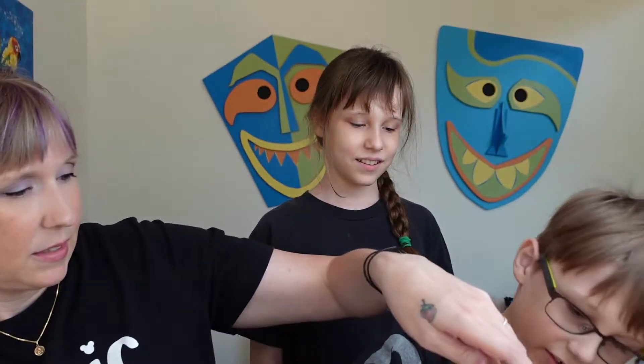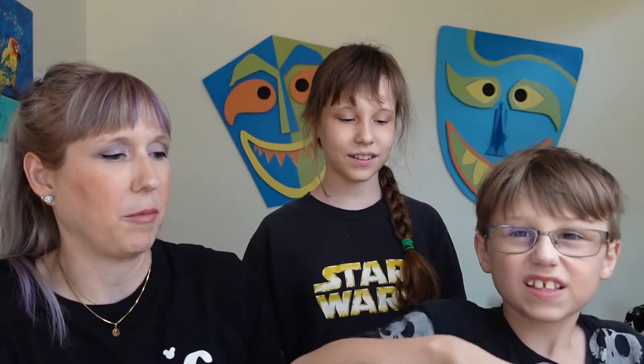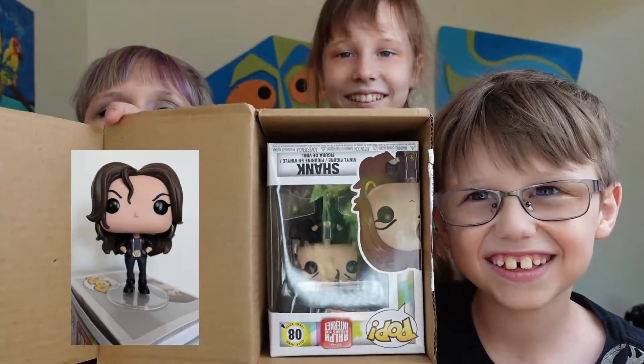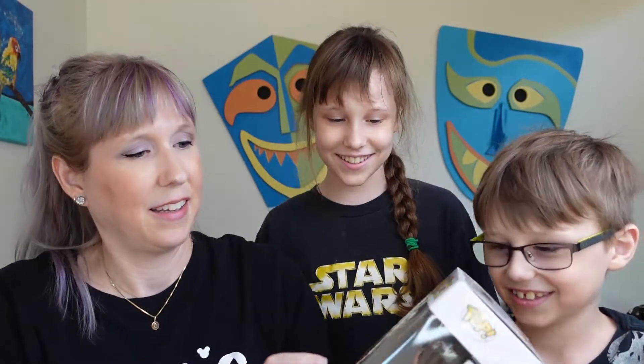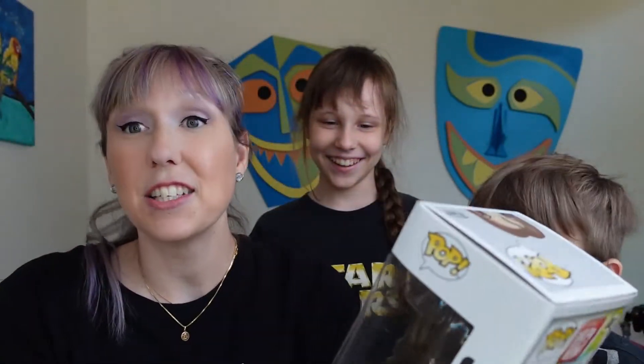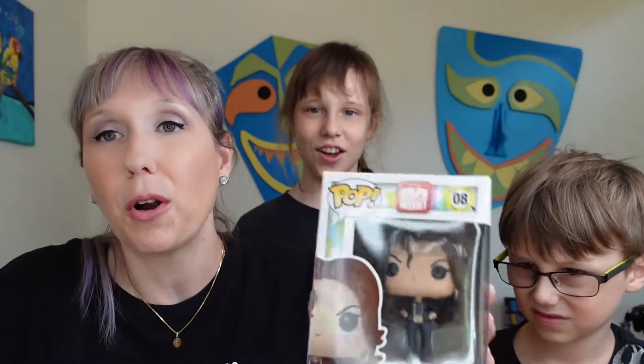All I did was pre-cut it here. Lift it — show the camera! We don't know what's in here. What is it? I don't know what it is. It's Shank! It's Shank! Look, there's something in there. I think this is our free one — we did get a free one because we got the Pop in a Box subscription through someone else, so we used their code. But it's Shank from Wreck-It Ralph 2, or Ralph Breaks the Internet. Let's take her out!